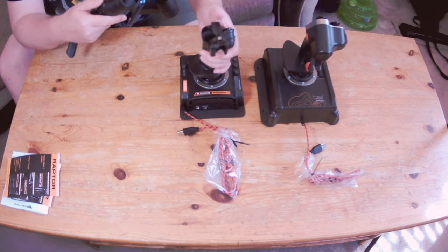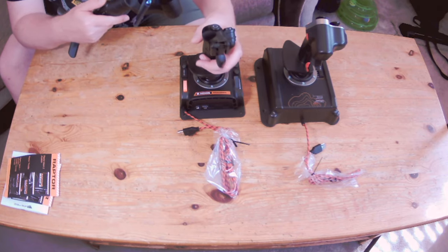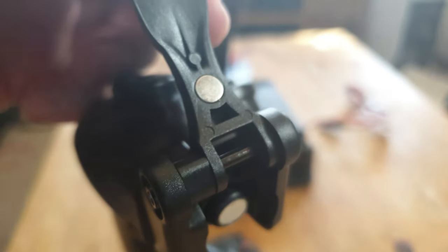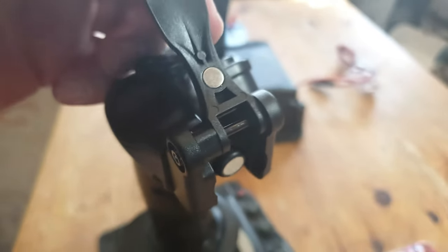The buttons on both devices feel to be on the cheaper side of premium, but they do offer good and solid connections, with immediate, clean and responsive input for every single button. Whilst the safety fire switches are a bit gimmicky, they also work pretty well.